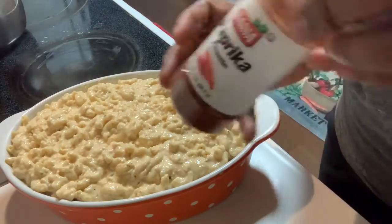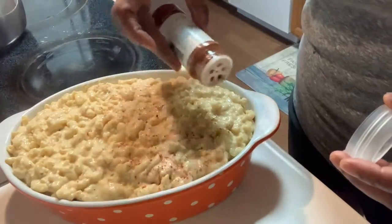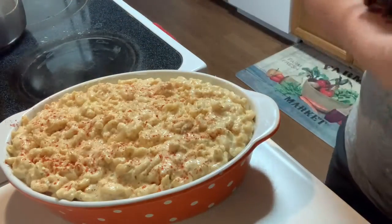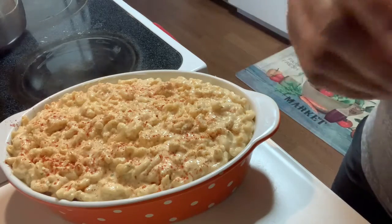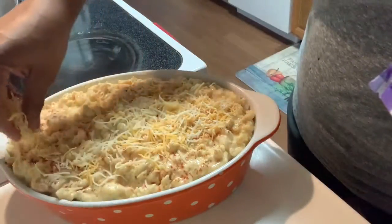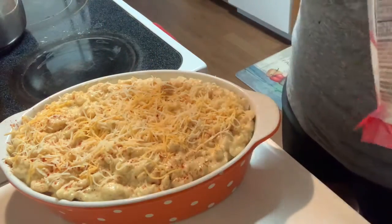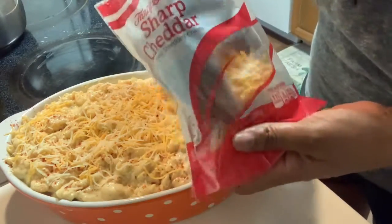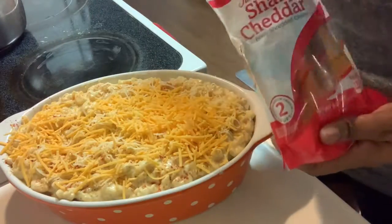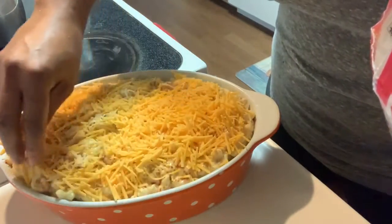I have a little bit of paprika that I'm going to be covering my pie with, just like so. For the fun part — because you want that nice crust on top — you're going to be adding a little bit more cheese. I like to use cheddar cheese just because its crust is a little bit more crunchy and it stands up to the heat a little bit more.